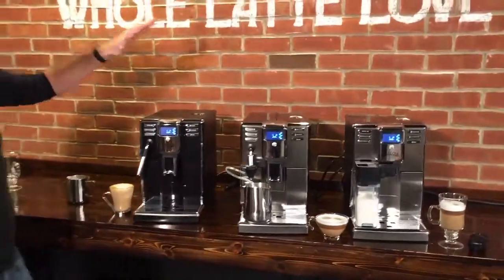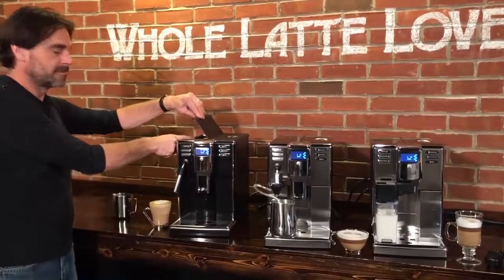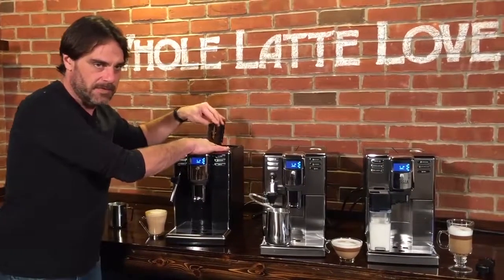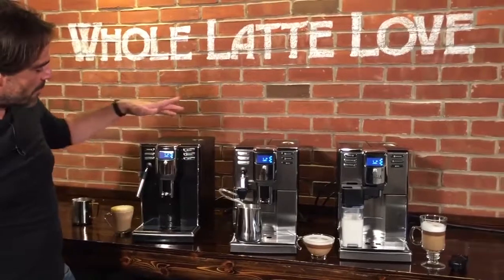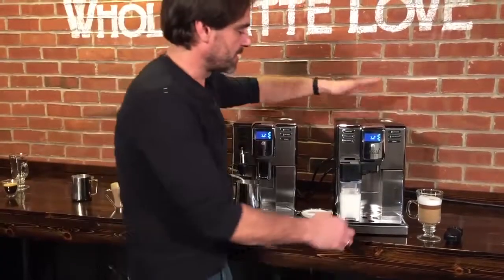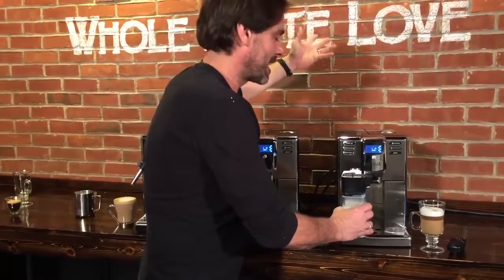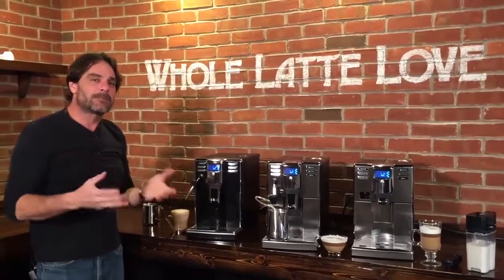Just to recap: these machines are only 8.7 inches wide — fine under 18-inch cabinets. The water tank is 60 ounces. They have a flat ceramic burr grinder with five grind settings. They hold 15 brewing cycles' worth of coffee pucks. The big difference between models is how they work with milk: the base has the auto-frothing Panarello wand, the Deluxe has the cappuccino torri, and the Prestige is one-touch with a milk carafe. Easy menus and up to 11.5 grams of coffee per single brewing cycle.